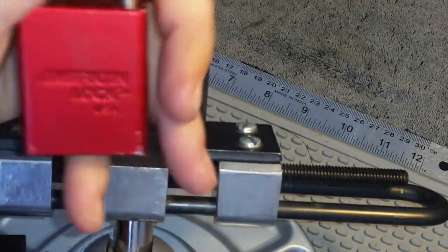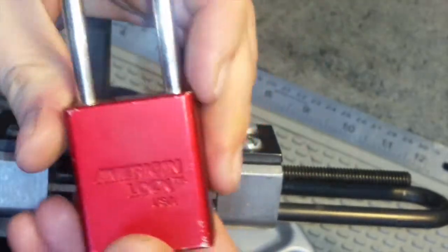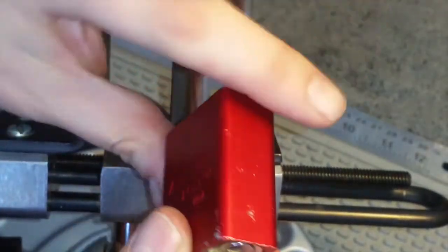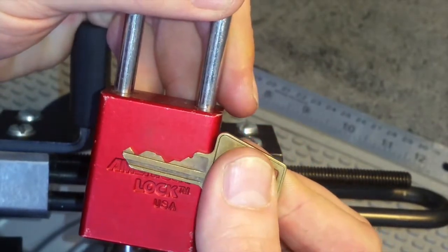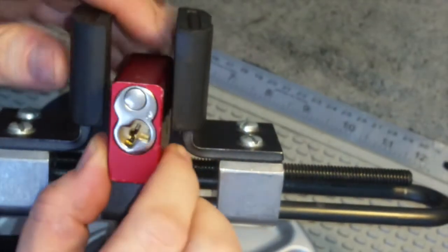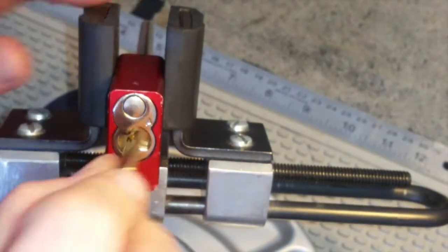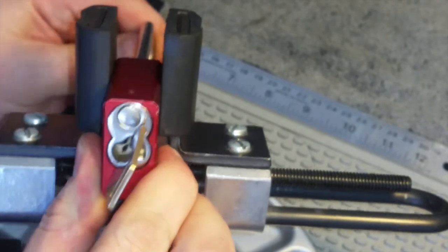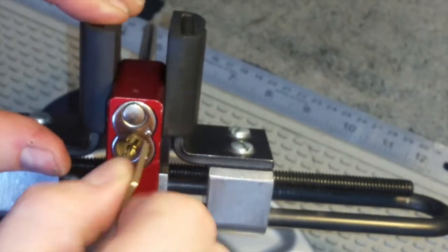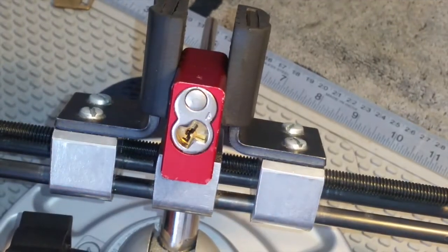Hey guys, I thought I'd have a little crack at an American lock. I've got three of them — three fantastic locks from Luke's Locks. Thank you, mate. Fitting on, that just looks quite nice. Let's get it clamped up, just show you it works.